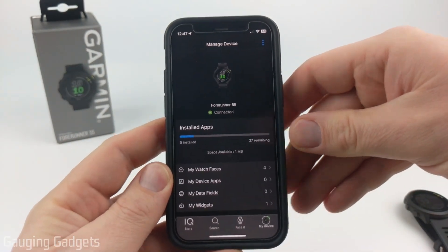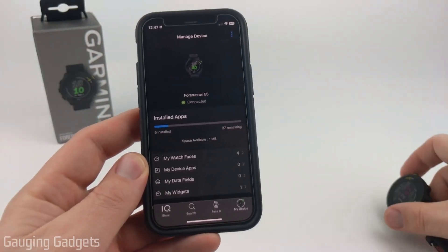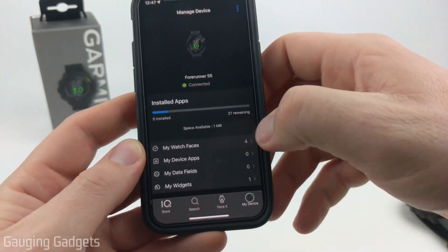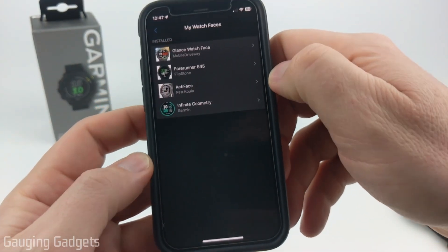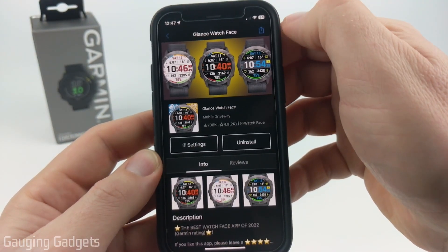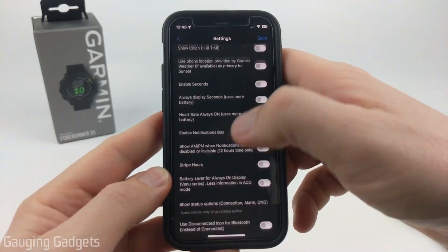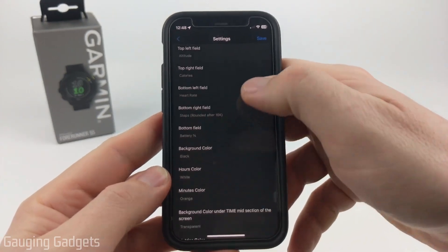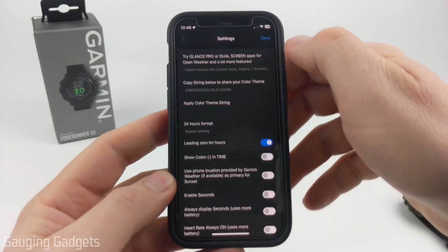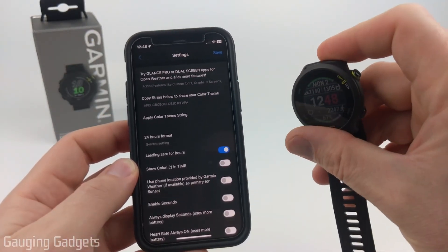One more thing about installing watch faces — you can also customize these further by changing the data that's seen, or even the colors and style, by going back to the Connect IQ Store, selecting My Device, and then once it loads, select My Watch Faces. From there, select the watch face you want to customize. It will load the watch face — just select Settings, and you'll be able to see all the different settings you can change. This is very customizable. Go ahead and make those changes, then select Save in the top right, and the next time your watch syncs with your phone, the watch face will be updated accordingly.